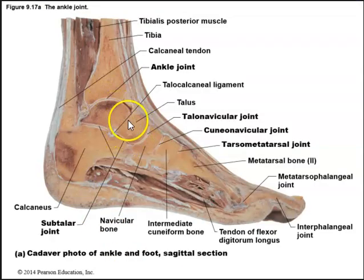Here is the talus, one of the ankle bones, and we can see the distal end of the tibia. We can also see the calcaneus, another ankle bone. We have the ankle joint here, which is a type of synovial joint, and we have the different ligaments that reinforce and help stabilize this ankle joint.